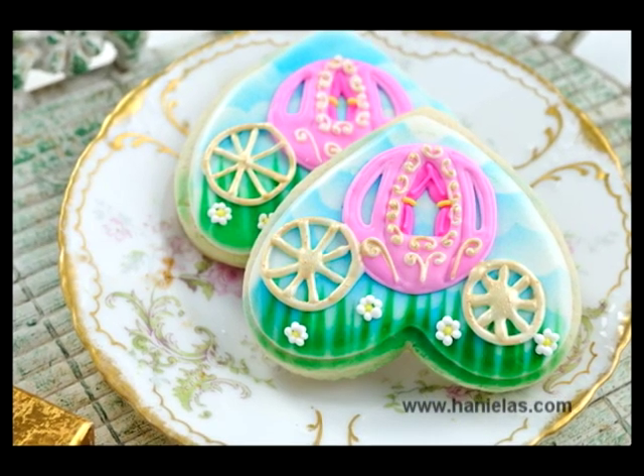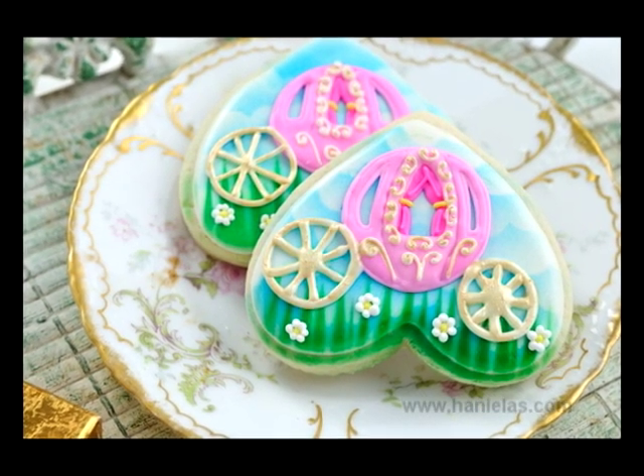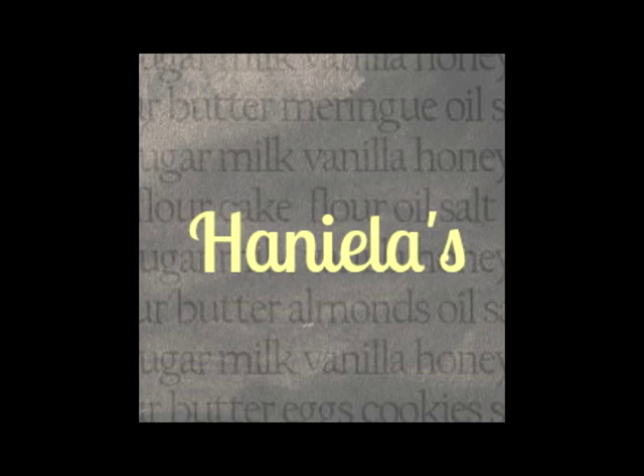And you just made pretty princess carriage cookies! I hope you liked this tutorial. If you like my video tutorials, don't forget to give them a thumbs up. You can also subscribe to get all the video updates via email. Thanks for watching, bye-bye!